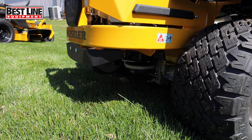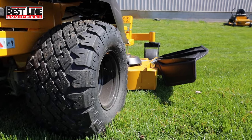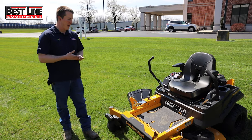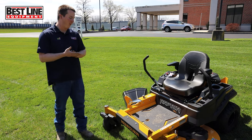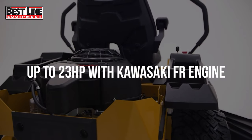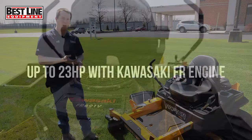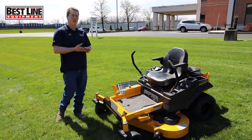The decks are still good on this model, and it's a greaseless unit — no grease fittings on the spindles. Just hop on and go. It's easy to maintain the engine — the cutouts are all there so you can change your own oil, do your own air filter, and do your own spark plugs. It's all there on this model as well.